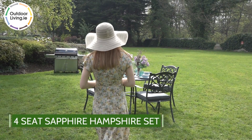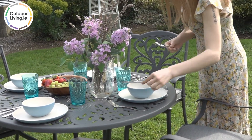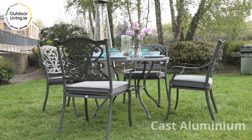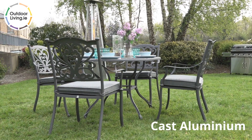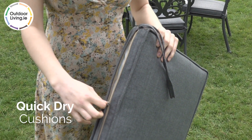Our four-seater Sapphire Hampshire set is perfect for outdoor family dinners and barbecues. This set is made with cast aluminium, which is rust-proof and lightweight. Our cushions dry quick with unique quick-dry technology.